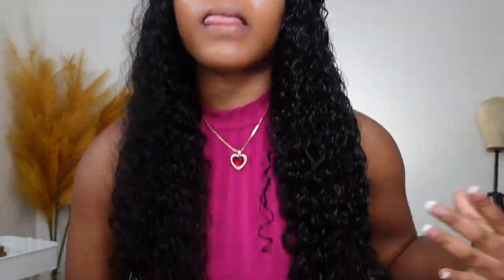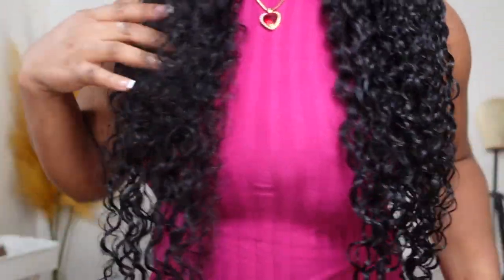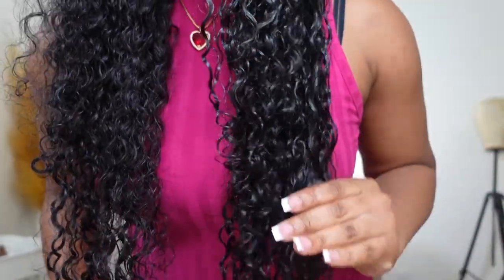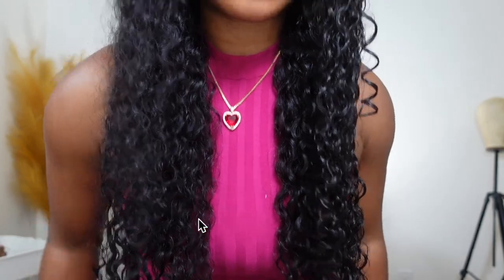Here's a little before and after. As you can see, this side is nicely done and defined and it's going to dry perfectly, whereas the other side that's still frizzy and not as defined is going to dry in that normal big texture. I'm going to go ahead and do the other side off camera and show you guys the finished results when everything is nice and dry.